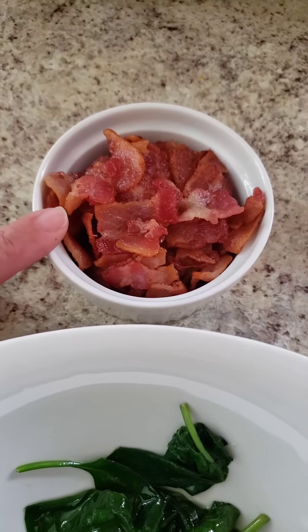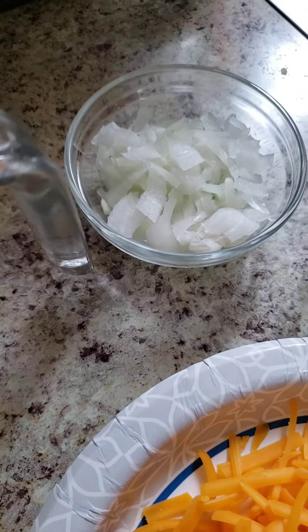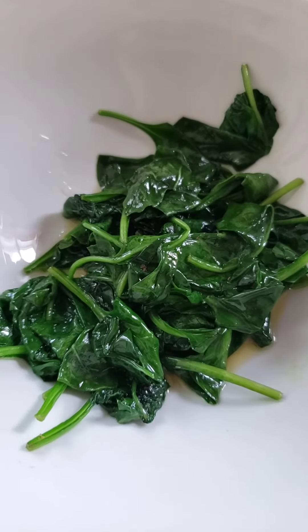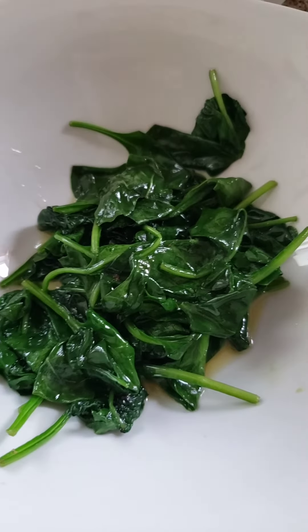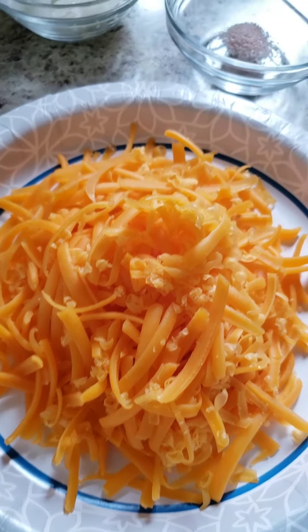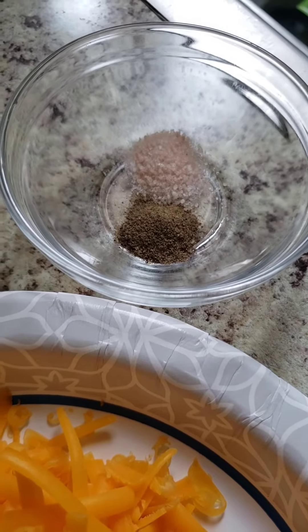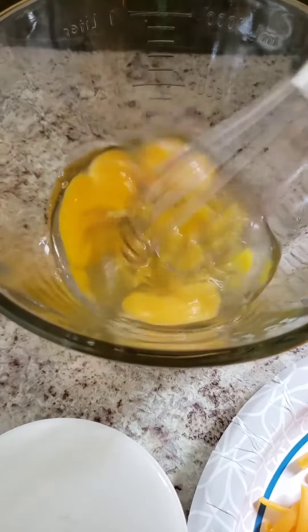In here I have five slices of bacon that are cooked and chopped, four eggs, a quarter cup of onions, and half a cup of spinach. What you want to do is cook the spinach down in your bacon grease. Then you'll need one cup of half-and-half, one cup of cheese — any kind you want — and a quarter teaspoon each of salt and pepper.